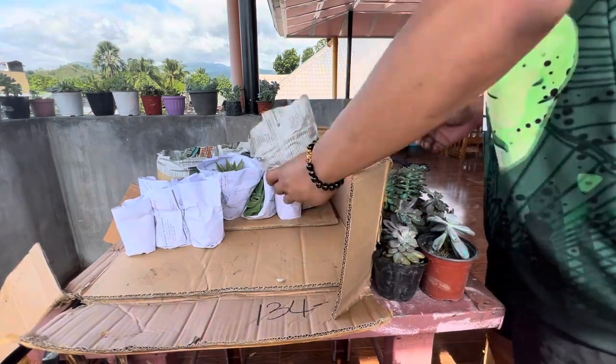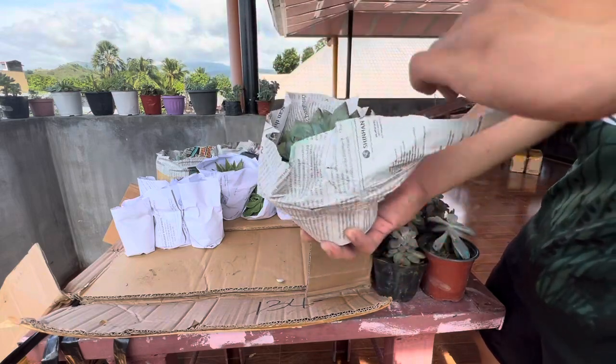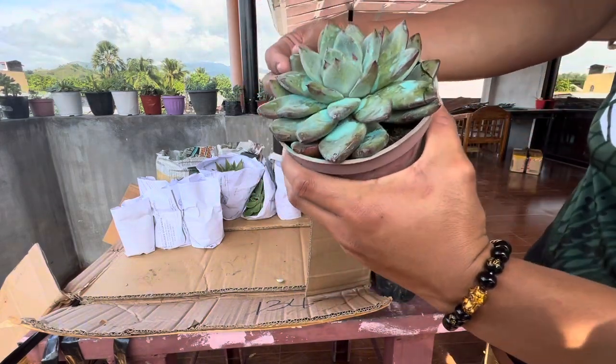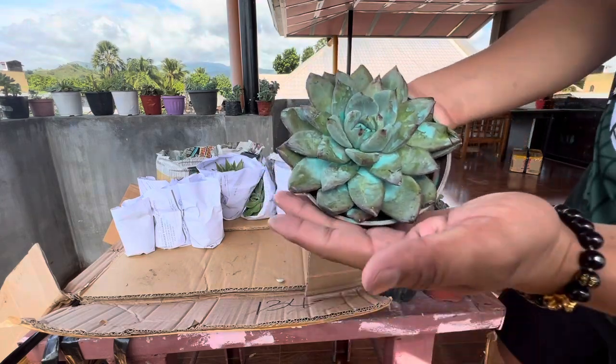Put it here. We also have here our 7 Nights. First time ko na magkaroon ng 7 Nights — it's so beautiful, it looks like a tapal.